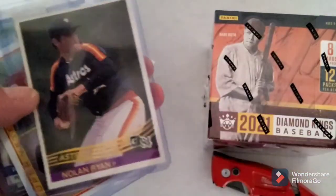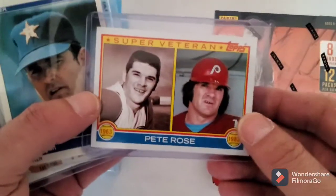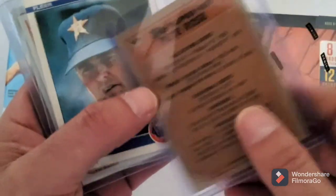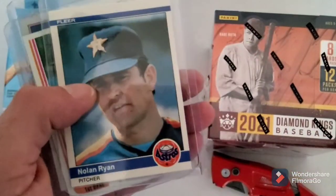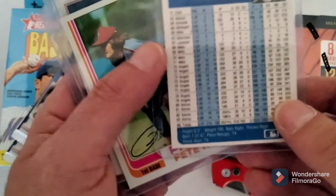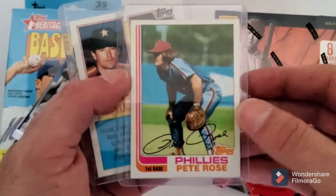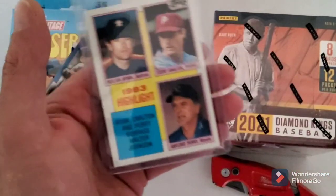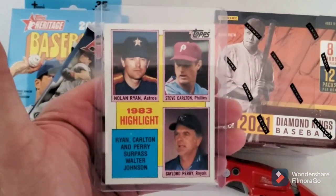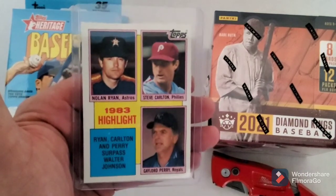This is an '82 Nolan Ryan, '84 Donruss Nolan Ryan, and this is what is this - '84 Topps? '83 Topps Pete Rose. This is a Fleer Nolan Ryan. Pete Rose, and this is an '82 Pete Rose - I know I didn't have that one. And this is an '84 Topps '83 highlight with three Hall of Famers on it. Who could pass up on a card like that?